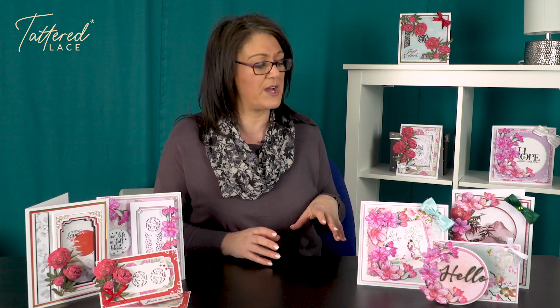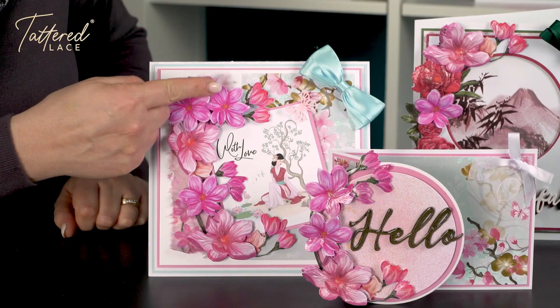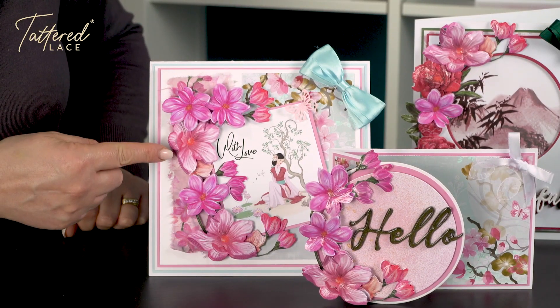Now I've just used three of the die sets off the complete collection, so you're going to see a lot more when you tune into the shows. But I just wanted to show you — so we've got this beautiful one here, this is our Climbing Magnolia.